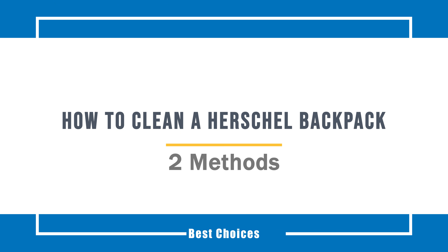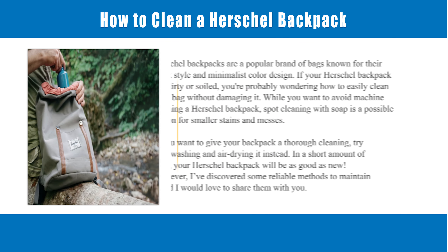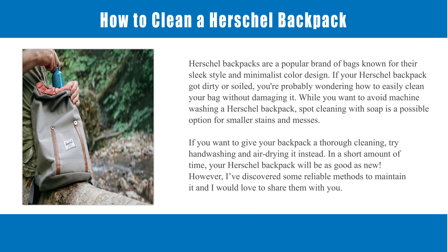How to Clean a Herschel Backpack. Herschel backpacks are a popular brand of bags known for their sleek style and minimalist color design. If your Herschel backpack got dirty or soiled, you're probably wondering how to easily clean your bag without damaging it.